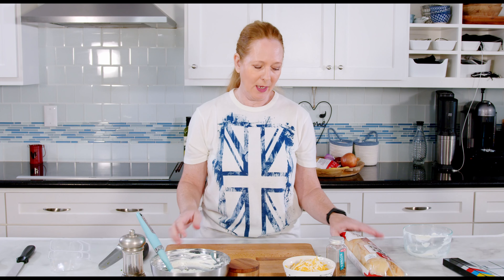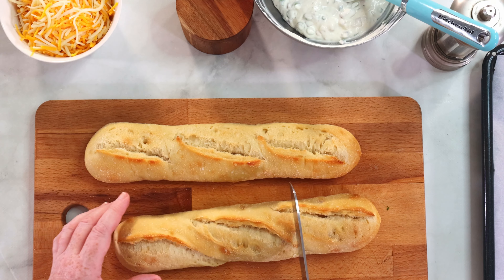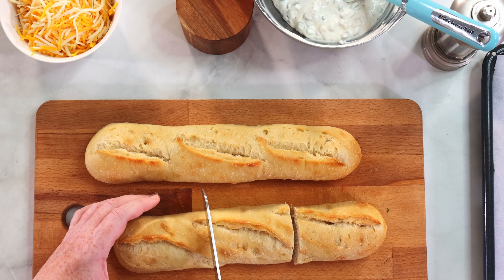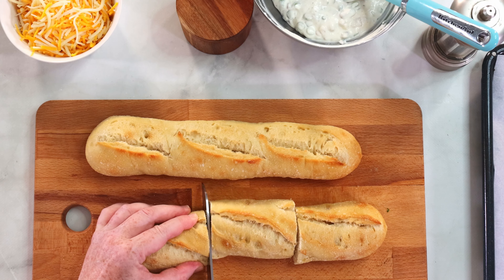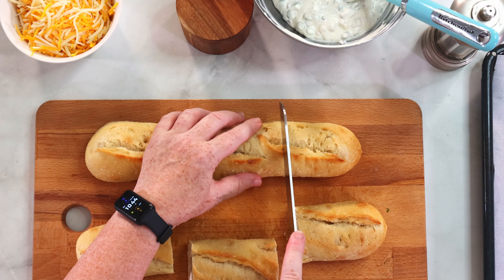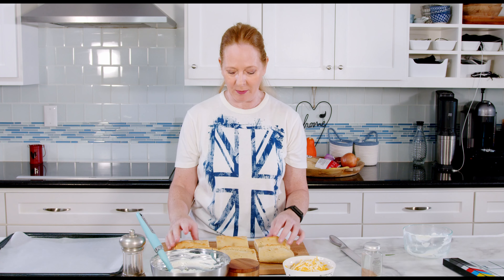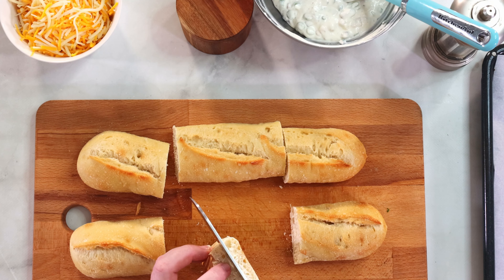Now I will prepare the rolls — or in my case the baguette. Since I have baguettes instead of rolls, I'll just cut them in thirds so that they resemble rolls. If you can't get anything like that, you can also use some sliced bread like toast. Then I cut these open.